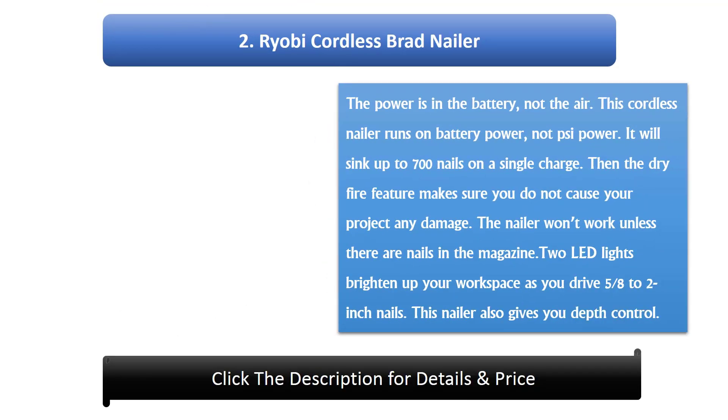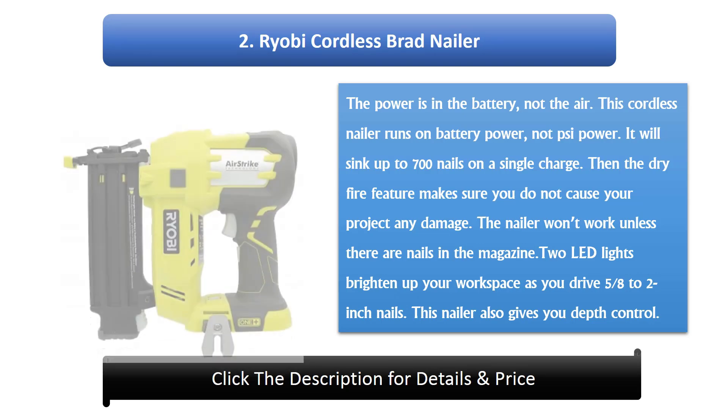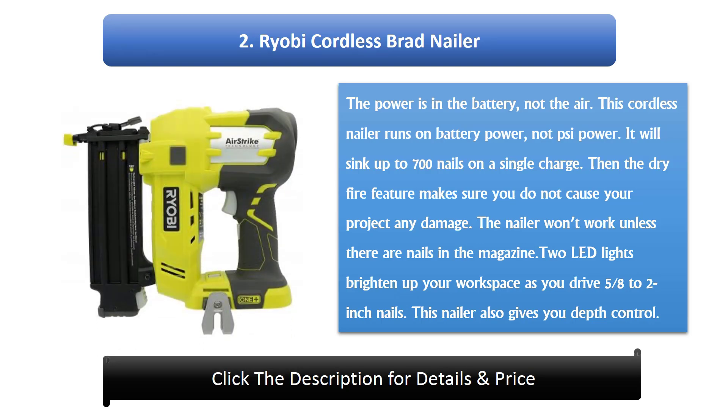#2: Ryobi cordless brad nailer. The power is in the battery, not the air. This cordless nailer runs on battery power and will sink up to 700 nails on a single charge. The dry fire feature makes sure you do not cause your project any damage — the nailer won't work unless there are nails in the magazine. LED lights brighten up your workspace as you drive 5/8 to 2 inch nails, and the nailer also gives you depth control.